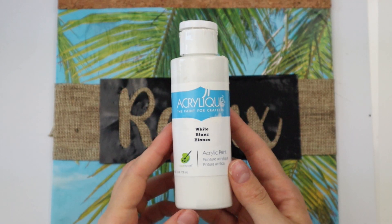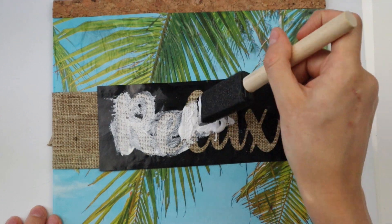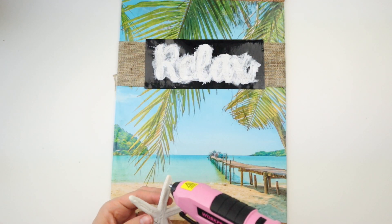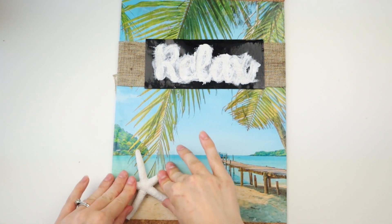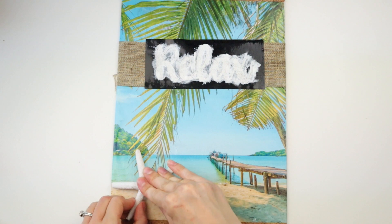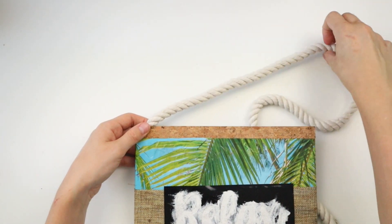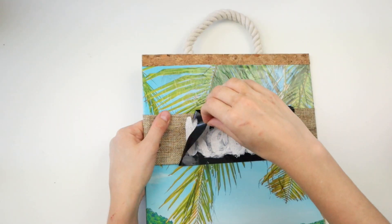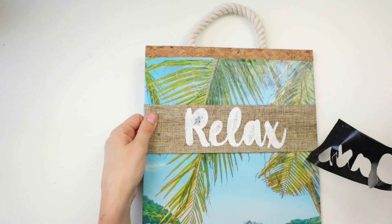Now I'm using white acrylic paint to paint the word "relax" onto my banner. While the paint dries, I'm taking one of these white Dollar Tree starfish and hot gluing it onto the sign over top of the sand in the photo. I'm using a piece of white nautical rope to make a hanger for my sign and hot gluing it to the back. Now it's time to peel off the stencil and all the little pieces in the letters.